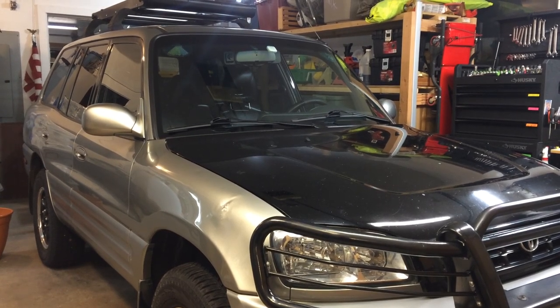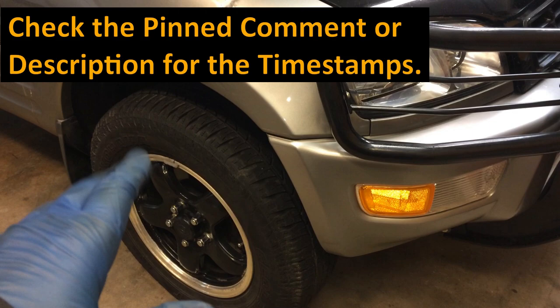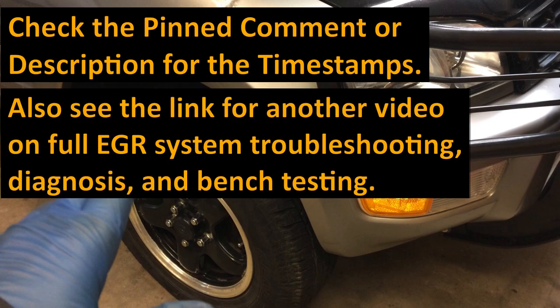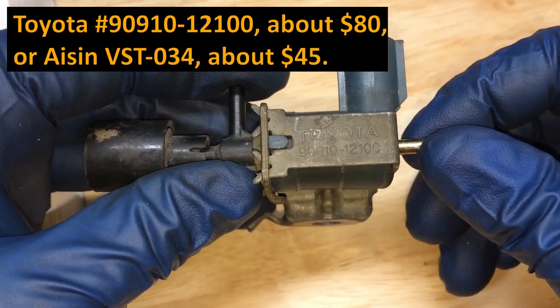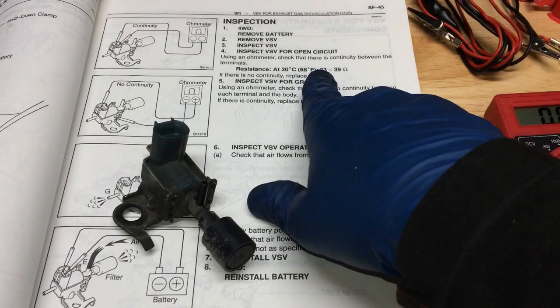2000 Toyota RAV4 VSV for the EGR valve. Check the pinned comment or the description for the timestamps, and also for a link to another video which is a full EGR system troubleshooting and diagnostic video. Here is the Toyota part number and the ASIN part number for the VSV and the approximate prices. In this video I'm going to show you how to remove the VSV from its original location and how to bench test it.